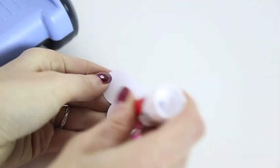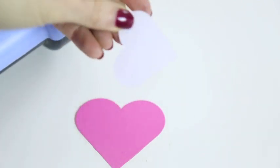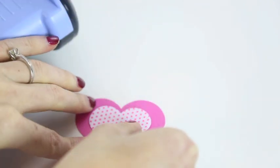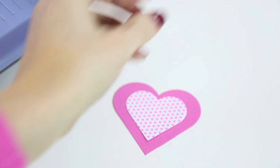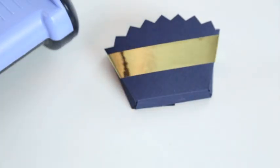Attach the smaller heart to the larger heart with your glue stick. And finally attach the whole thing to the front of your cookie pocket.